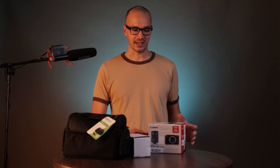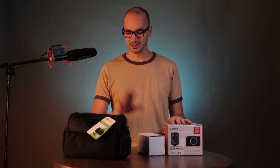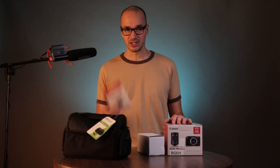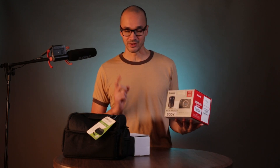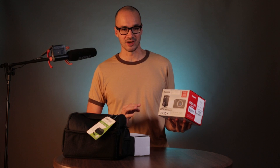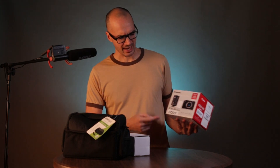I bought this one off Tri-State Camera for $780 for the body, the lens, the bag, cleaning kit, and this cheap memory card, which I probably won't use since I bought another one anyway. This came new, as advertised on their website — it says it's new. However, when you get it, it's kind of strangely packed.